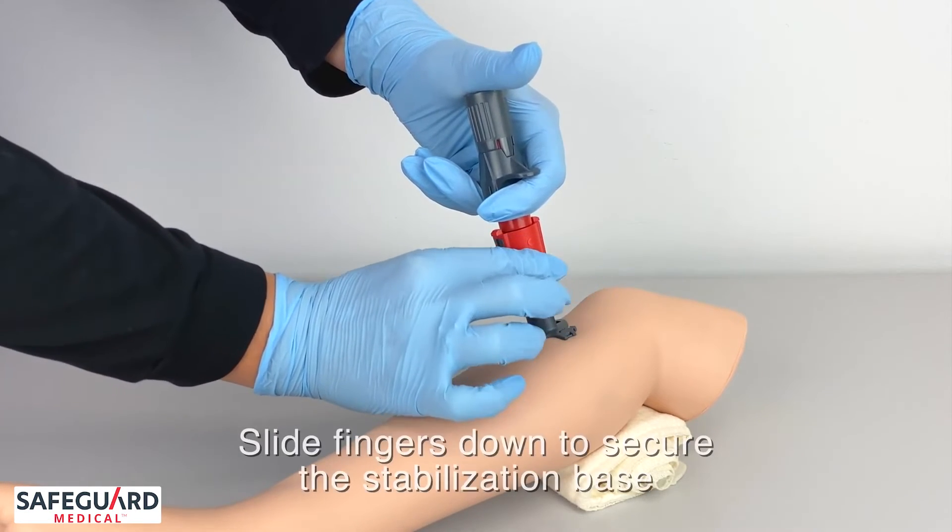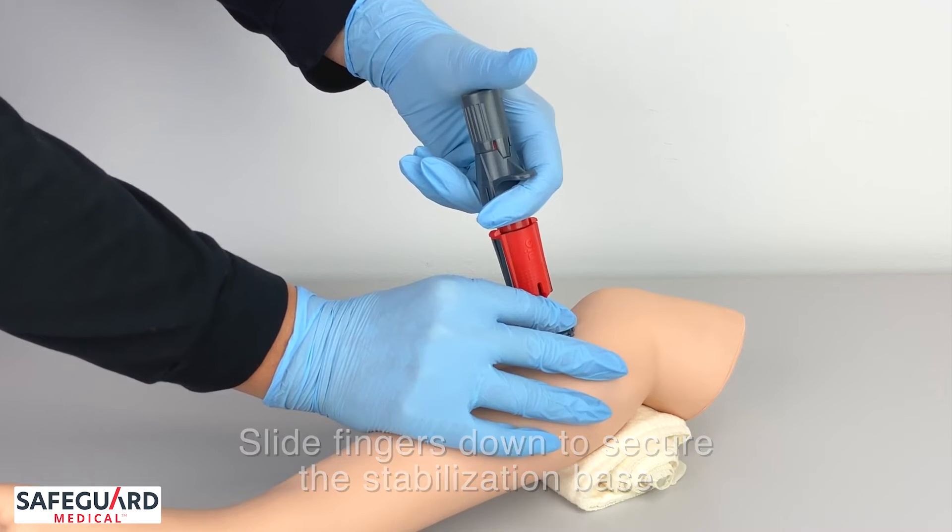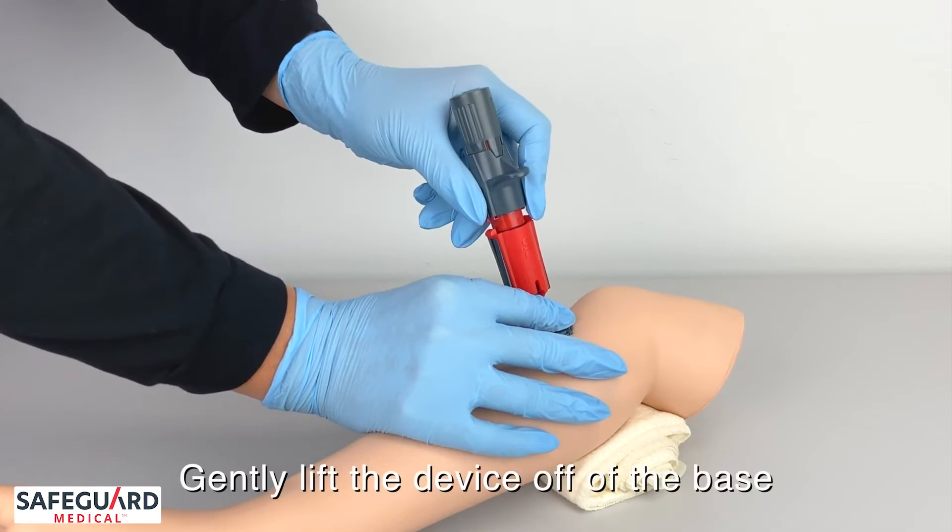Once I've deployed the device, I'm going to slide my fingers down to the stabilization base to stabilize the device, and then gently pull off.